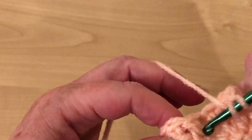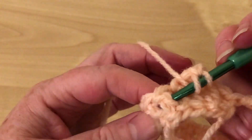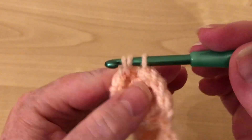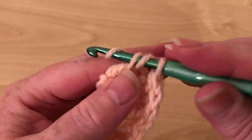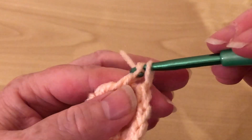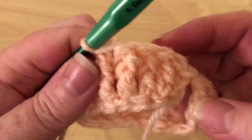And again, yarn over into the gap, out the other side of it, yarn over and pull through. So we have the three loops. Yarn over, pull through two. Yarn over, pull through two.